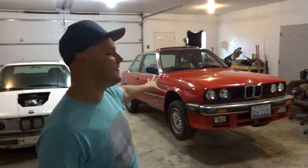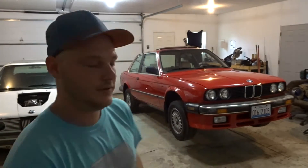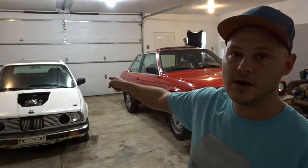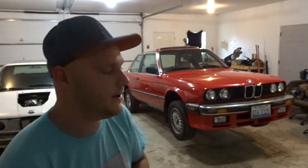Today we're finally doing something to the red E30. If you guys have been with the channel for a little while, you've probably seen the car check on this car and wondered where it's at. Basically I've just been daily driving it, putting some miles on it, making sure everything was good with the gauges and everything I switched out in one of the other videos. Since there isn't really much work to be done, I've got something special for this car that I'm really excited about.